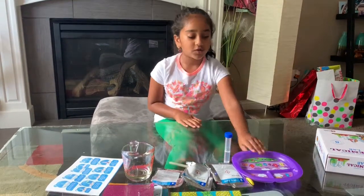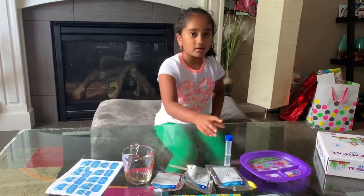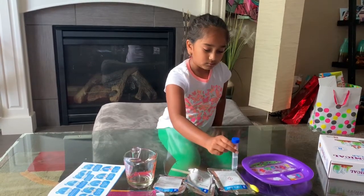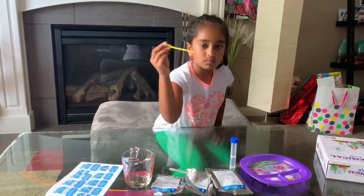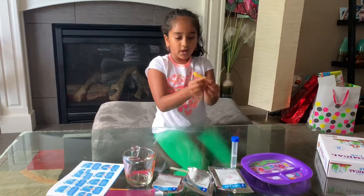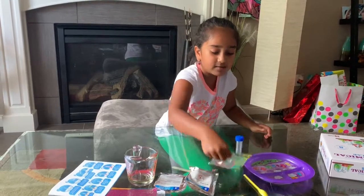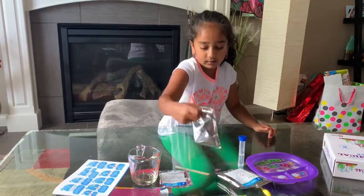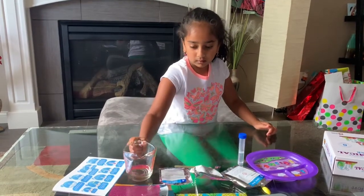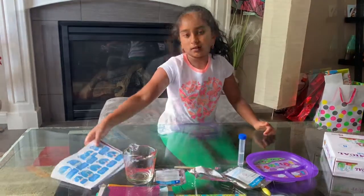I'm gonna tell you what items we have first. We have a plastic plate, and we have a test tube with water in it. And a spoon — a small spoon — with two sides, one big side and one small side. And we have citric acid and baking soda. We have a stirring stick, some oil, a purple sweet potato powder, and some instructions.